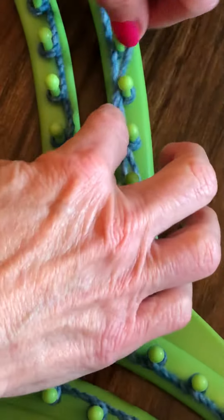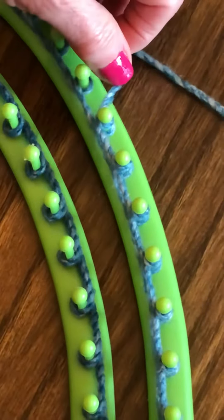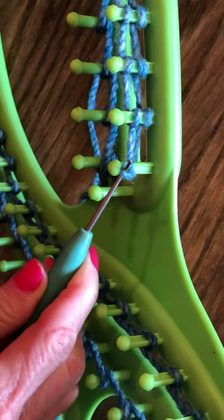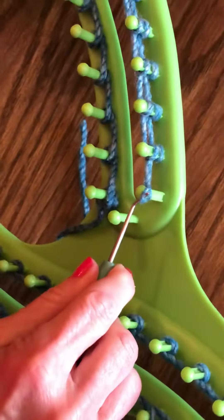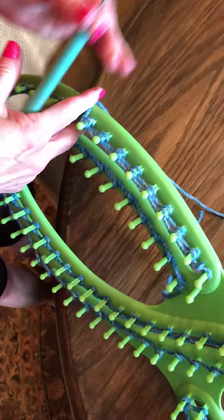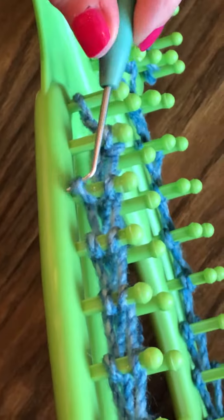I normally just twist it around and then come this way and start making my second row on top. After you've gotten just so far, you'll want to go ahead and take the first peg and take the bottom row and pull it over. I'm a left-handed person, so bear with me as I turn this around.